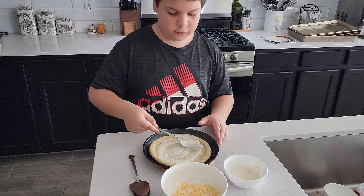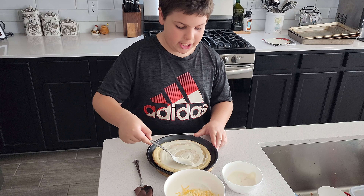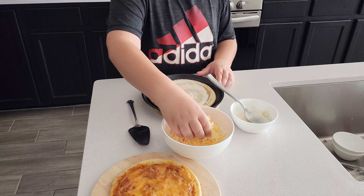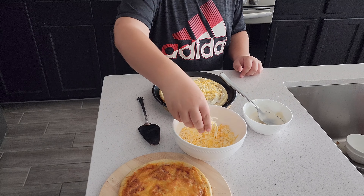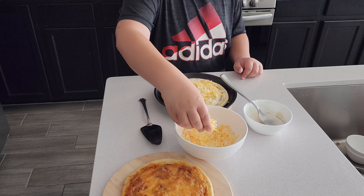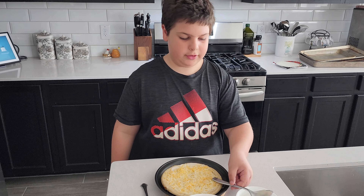Just swirl it around until it's everywhere. Then you want to put a handful of cheese and just go around and put cheese all over the pizza. Now we have to put it in the oven.